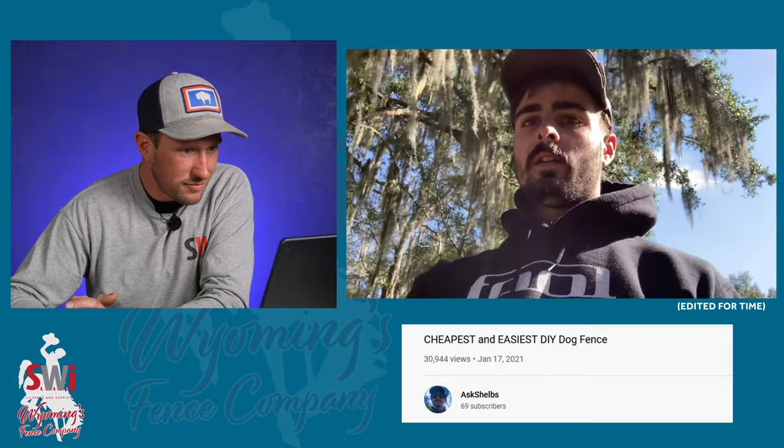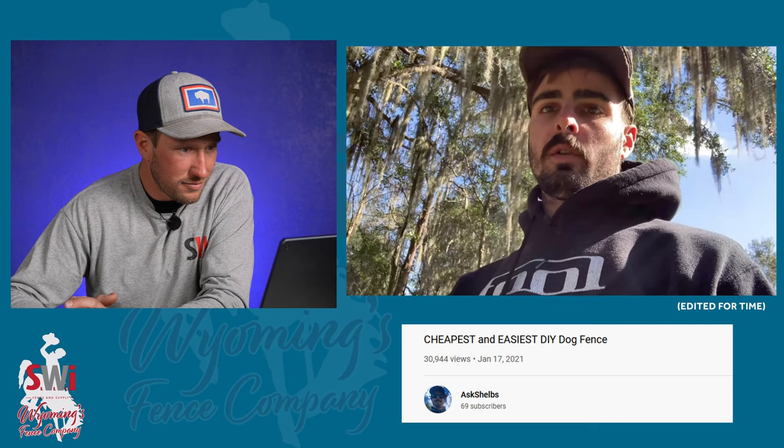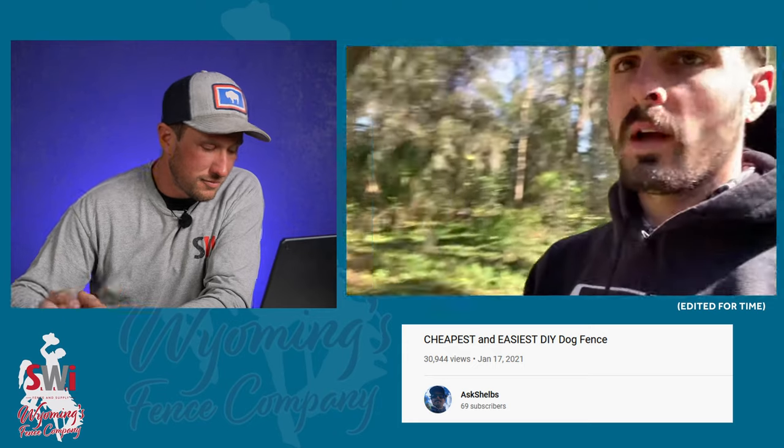Hey everybody, it's Shelbs here. I got another DIY project for you guys. I have a border collie with my girlfriend. We moved to this place out in the middle of nowhere, but it happens to be on a really busy road and we have a border collie to contain.